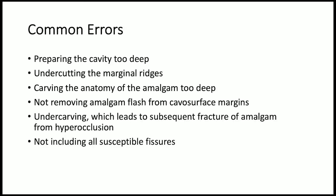Common errors include preparing the cavity too deep, undercutting the marginal ridges, carving the anatomy of the amalgam too deep, not removing amalgam flash from cavosurface margins, undercarving which leads to subsequent fracture of amalgam from hyperocclusion, and not including all susceptible fissures.